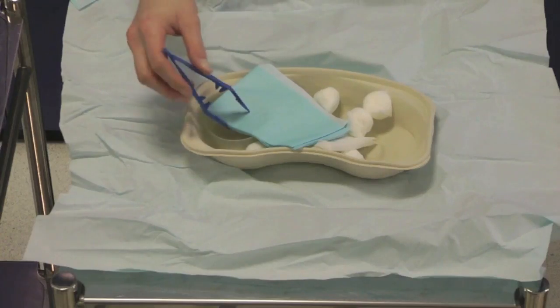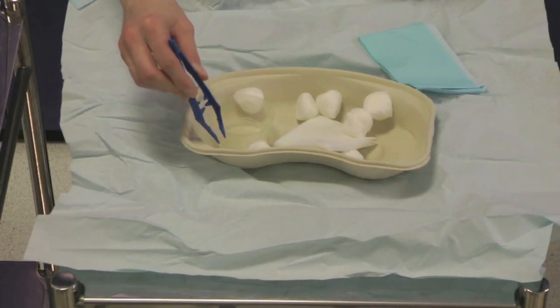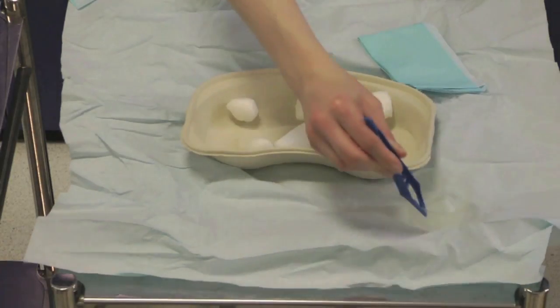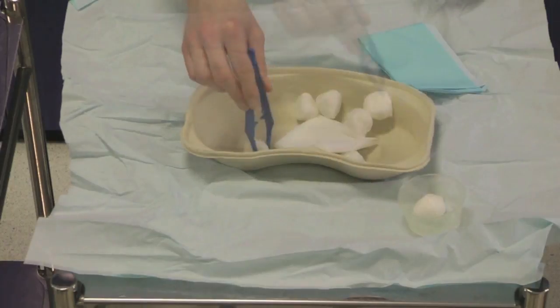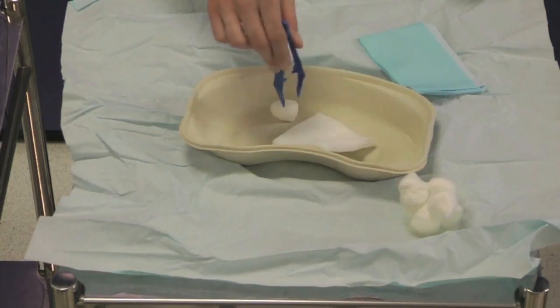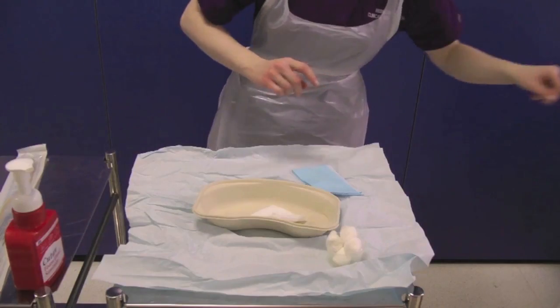Take your sterile forceps and organise the contents of the catheter pack, placing the cotton wool balls into the sterile pot. Discard the forceps into the sharps bin and decontaminate your hands.